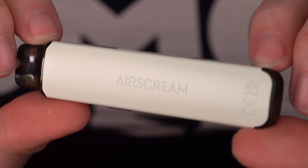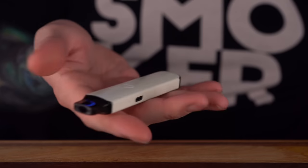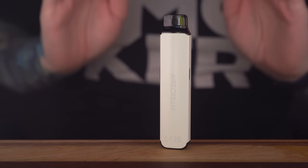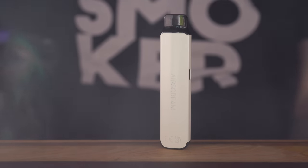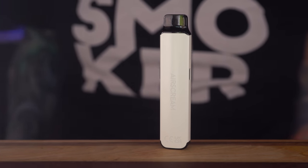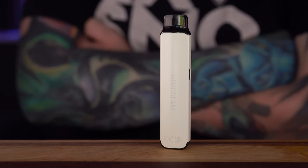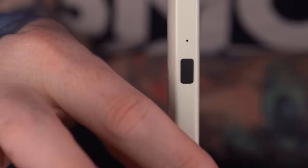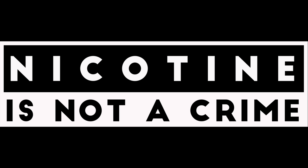It's a five-click on — one, two, three, four, five — yeah, it turns on, nothing to adjust. Let's have a preliminary toot. That's off to a real strong start. The airflow is tight — as tight as some that I've had recently, markedly tighter than a lot of popular things like the Cali Burns — much tighter than that. The side fire button does not actually fire the device; it's just for turning it on and off. It relies solely on an air switch.